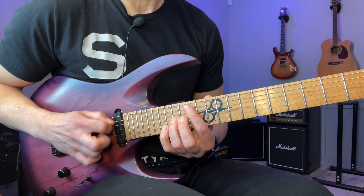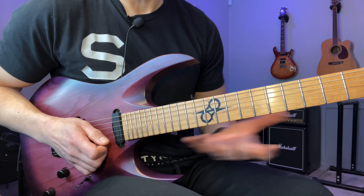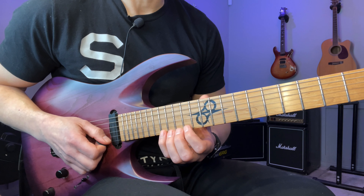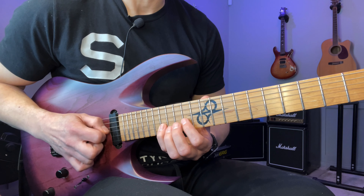So it's four, three, four, three — at least that's the way I'm playing it. And start this with a downstroke and go down, up, up, up.